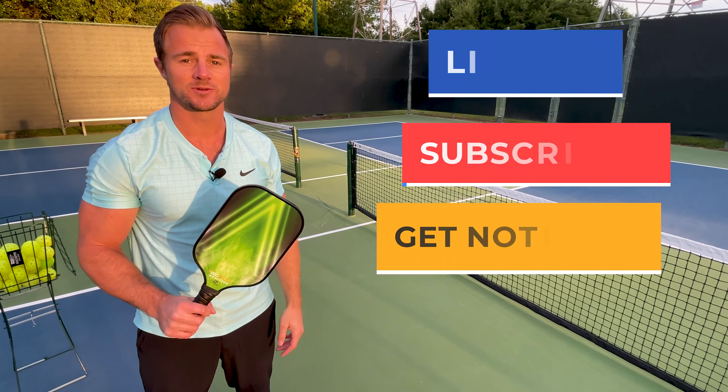Forehand-wise with the Eastern grip, we're going to be a little bit more sliced. But experiment with some of these grips and see if it changes your game.